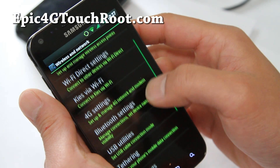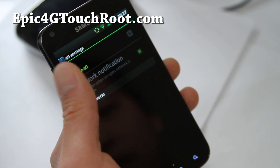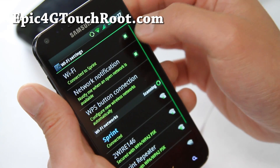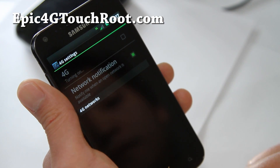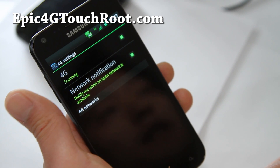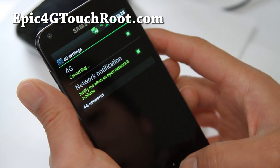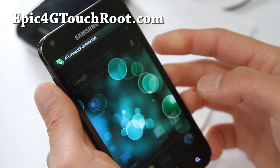Let me check wireless networks — 4G is working, so let me turn off Wi-Fi real quick. Let's turn on 4G, and let's see if we can get a connection here. We should be able to get a connection. 4G is connecting — I don't really get great 4G signal here, but it's still connected, good.